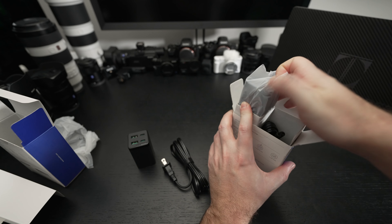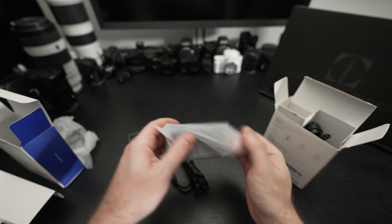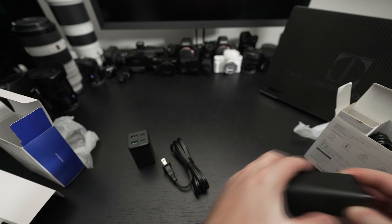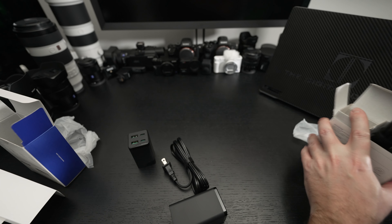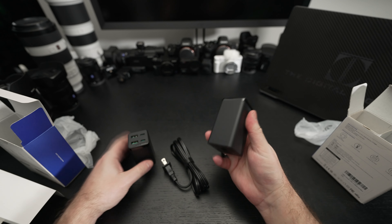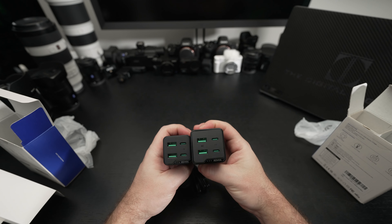I'm expecting essentially the same thing from the 120-watt version, just bigger — and that's exactly the case. You also get the same wall connector cable, and it's just a bigger device altogether.